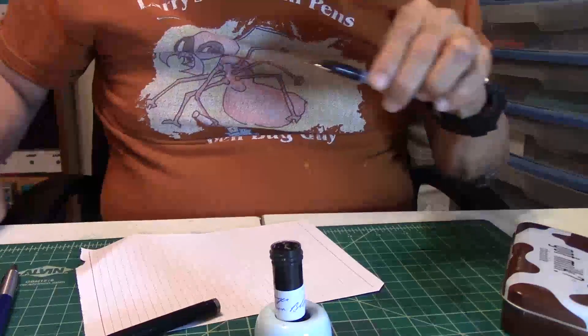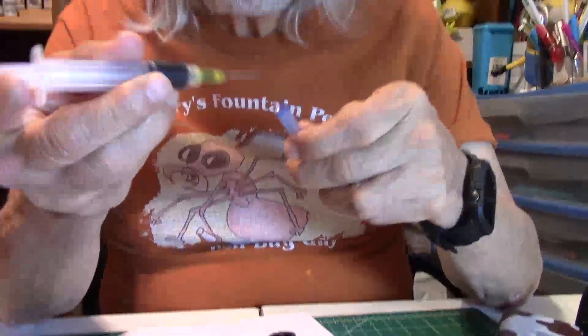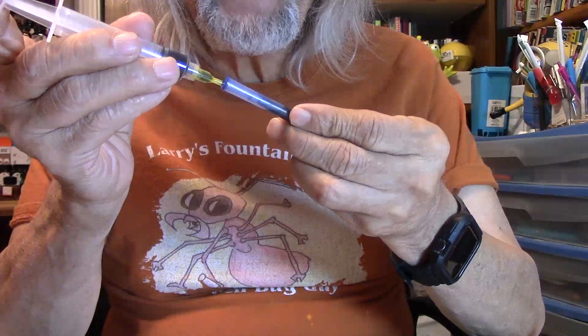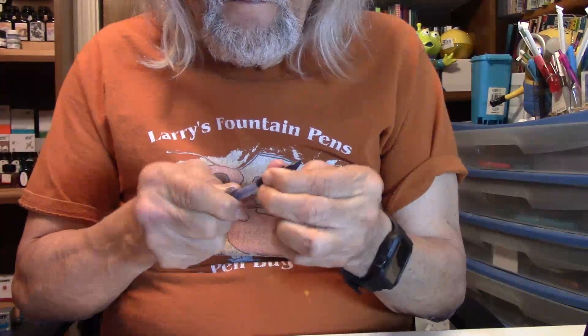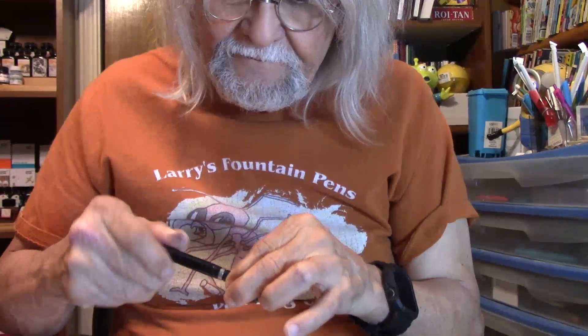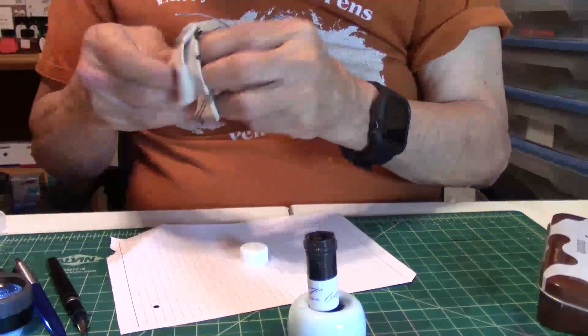It doesn't need a whole lot of ink. I'll just stick the needle into the converter — you with me, all you new people? I'm just going to put that much in it. I'll put this back on the pen and let that get some ink flowing into the nib and feed. And while that's doing that, I better wipe off everything I got inked up.